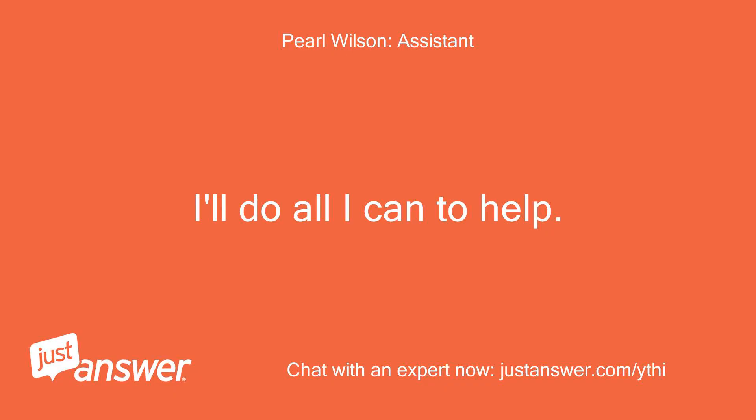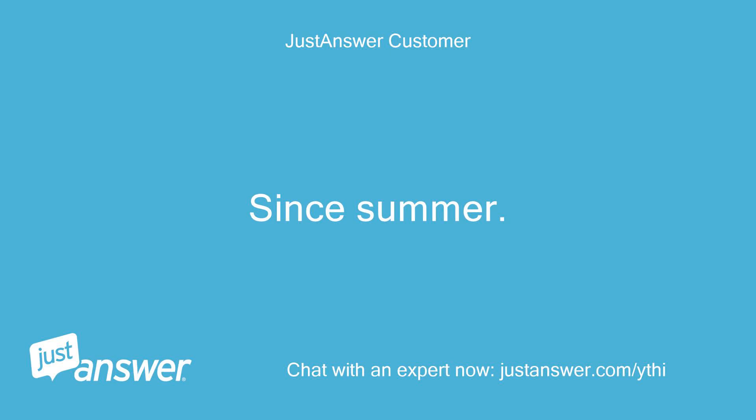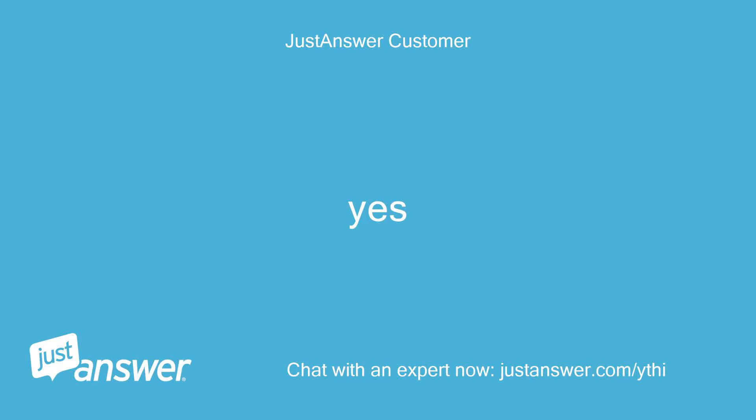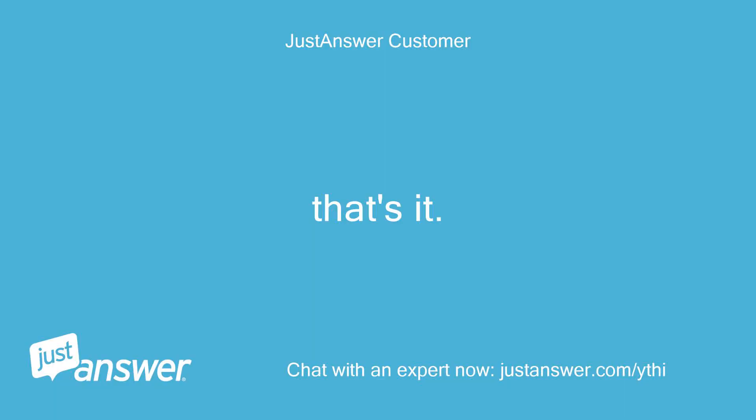I'll do all I can to help. How long have you been dealing with this? Since summer. Do you plan on doing the work yourself? Yes. Anything else we should know to help you best? That's it.